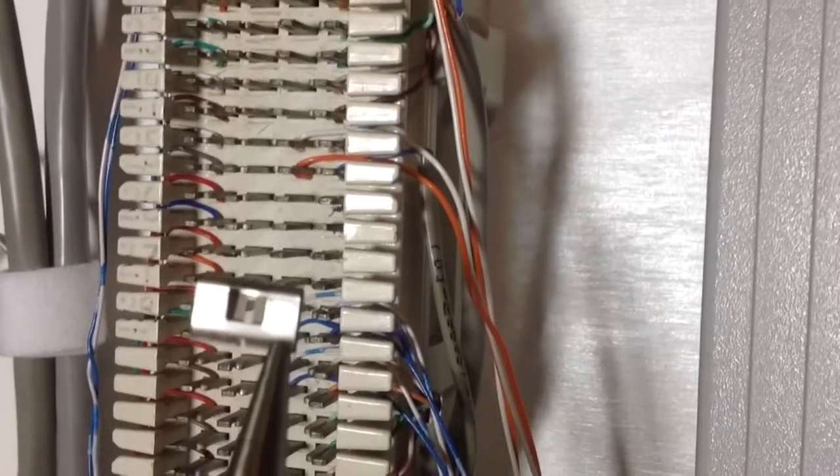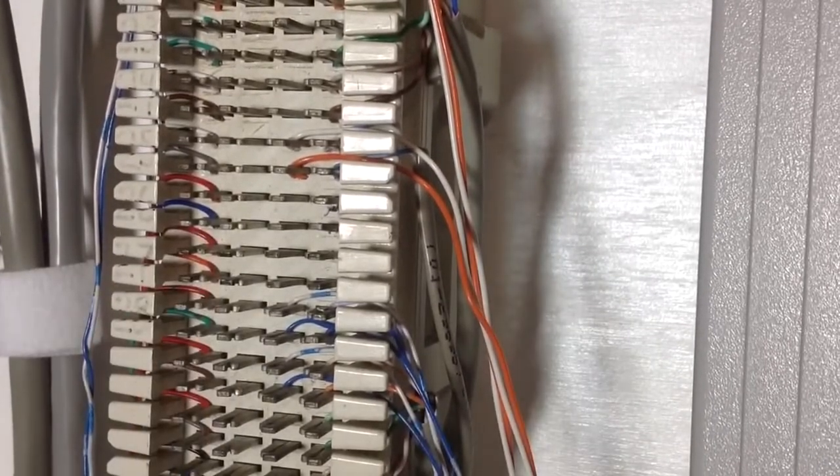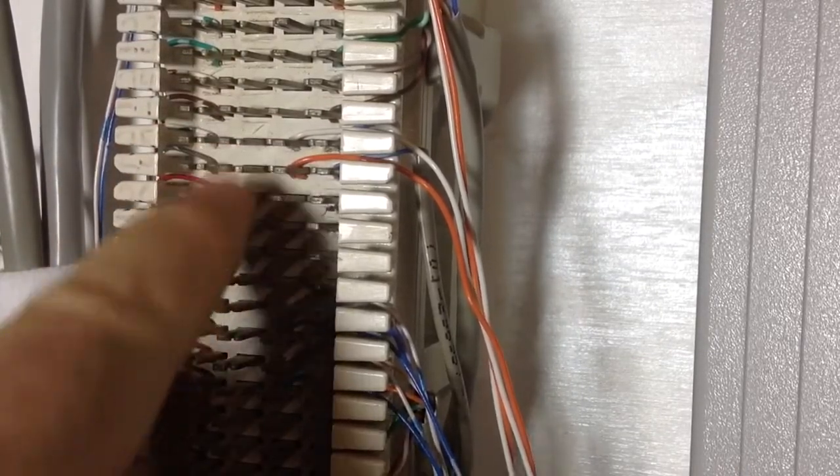So let's move over to one of those and I'll show you what I'm talking about. All right, so over here is a 66 block. And the way that a 66 block that is split works is that on one side you have two sets of pins that share common connections.